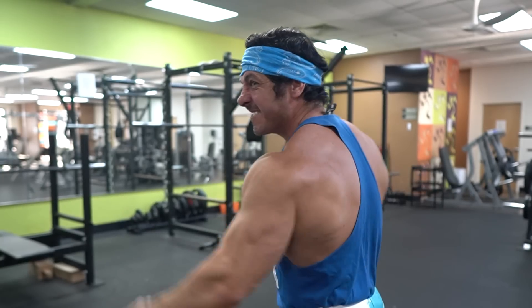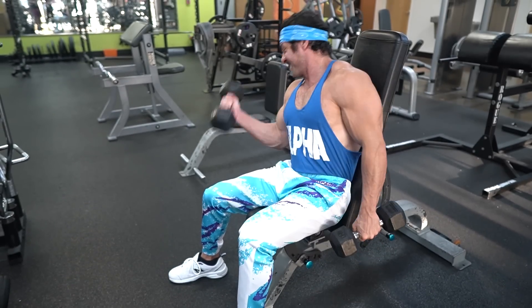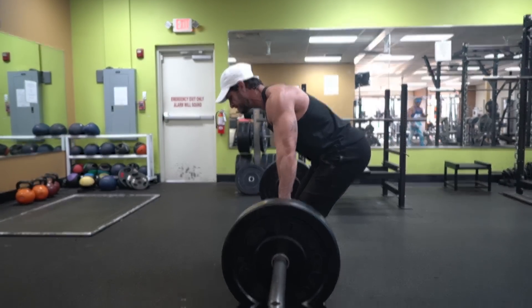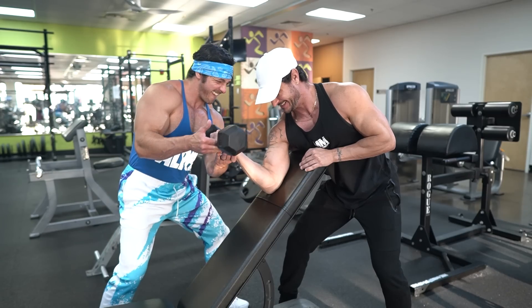It's no secret that the biceps are the beach muscle that every guy wants to build, but proper biceps training isn't as simple as banging out a few sets of curls. Although you may experience some results from focusing on heavy pulling movements and adding a few sets of dumbbell curls at the end of your workout, you will eventually have to take a more strategic approach in order to continue seeing growth.